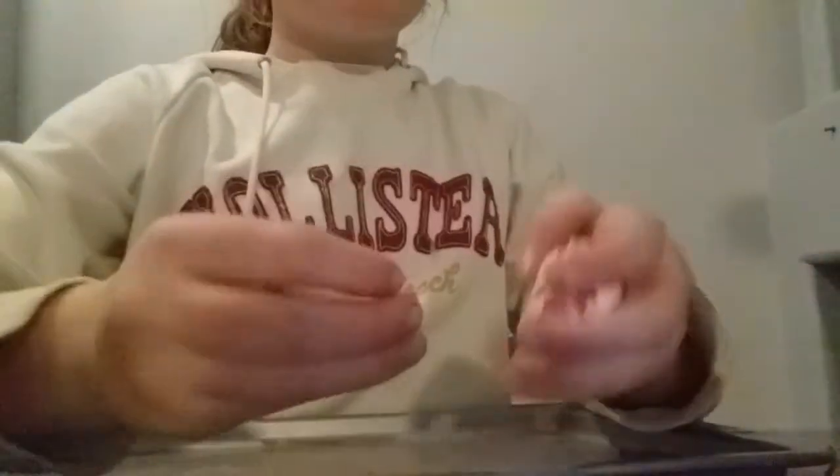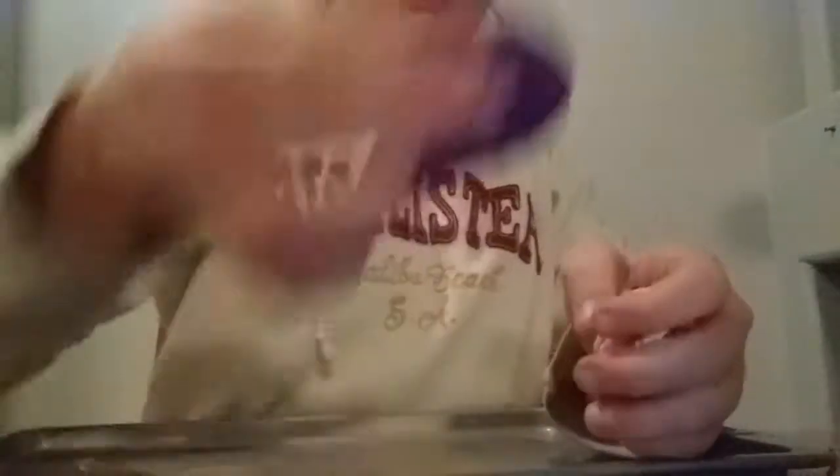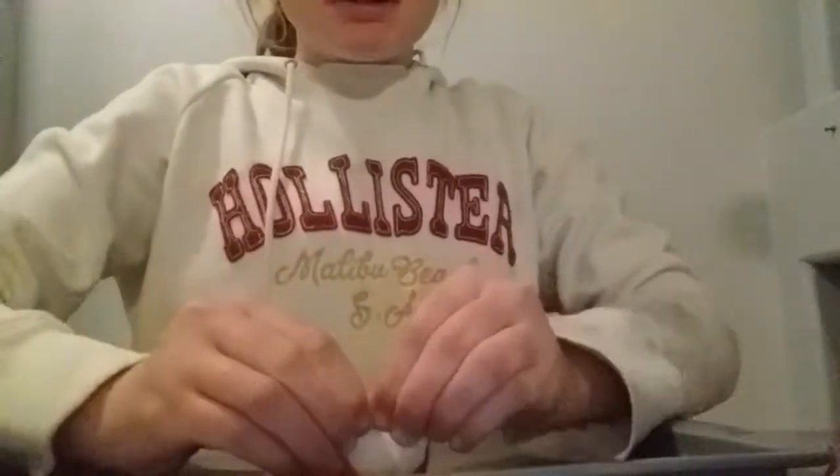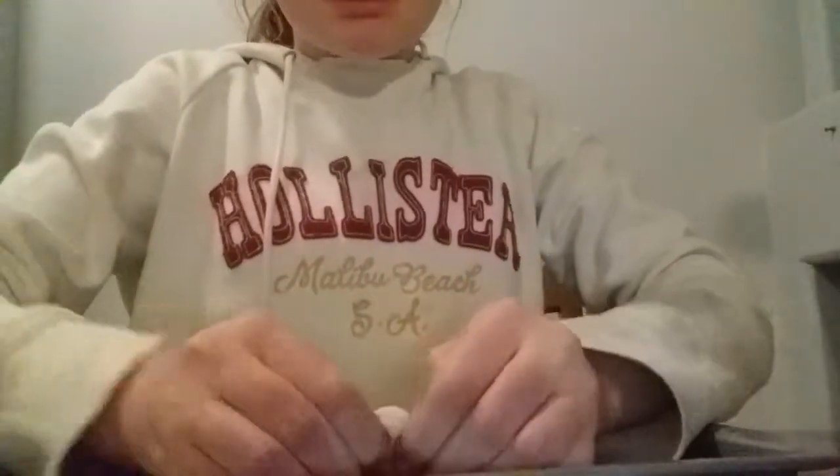So today I'm going to teach you how to make these little clay tablets. Here's my first one. This is what I'm going to be doing — let's get started.